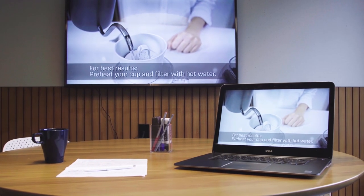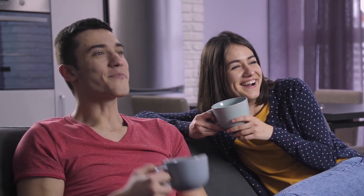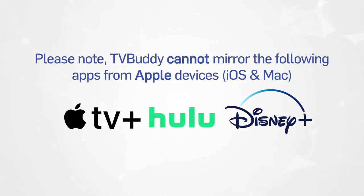Once you're all set up, you can just sit back, relax and watch all your favourite TV and movies from the comfort of your own home. Enjoy your new TV Buddy. Unfortunately, due to limitations beyond our control, TV Buddy does not currently cast Disney+, Apple TV or Hulu over Mac or iOS systems, as casting is limited over Apple AirPlay. These apps do work from Android and PC.